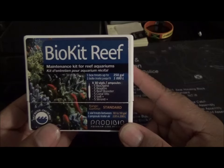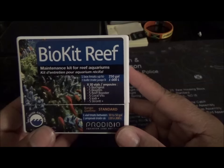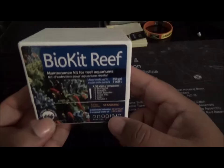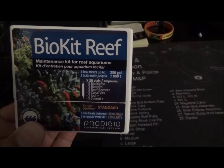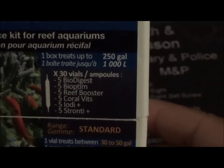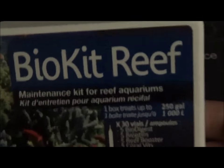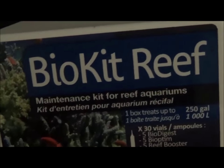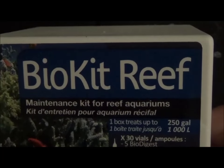I got this through Amazon at a pretty good price - it really wasn't that expensive. This is what the box looks like. This box treats up to 250 gallons. It's the Bio Kit Reef - they have separate different kits you could use, but this one has everything in it and is considered a maintenance kit for the reef aquarium.